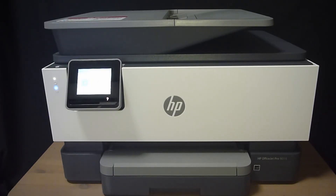We are going to show you how to update the firmware on the HP OfficeJet Pro 9015 printer.